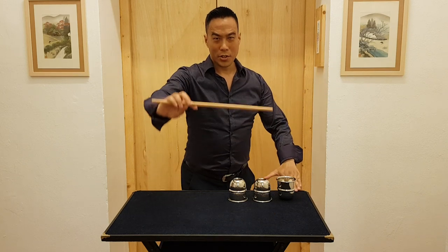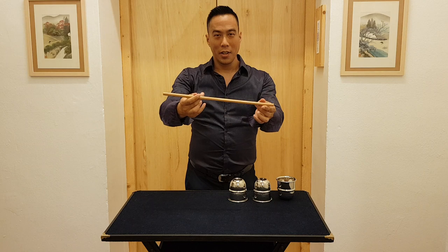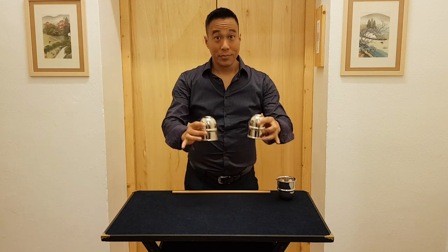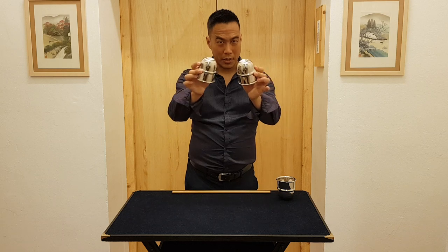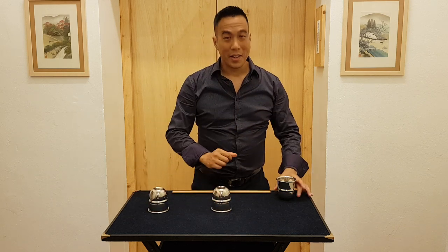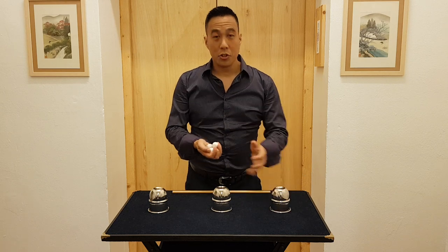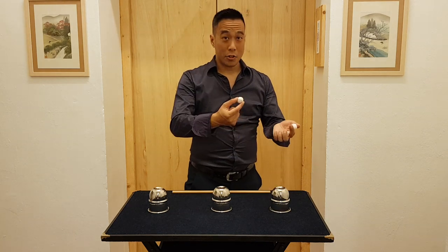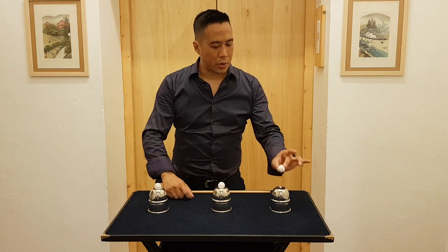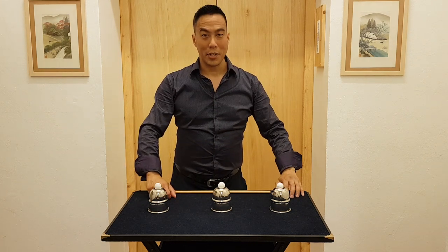Hello everyone, I'm Ryan Hayashi, and this is a classic of magic: the cups and balls. Thousands of years of history — from hieroglyphic drawings in Egypt and stories from ancient China, this is the oldest trick in magic. There are European paintings from the 1500s showing this routine, the foundation of magic.